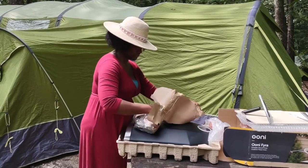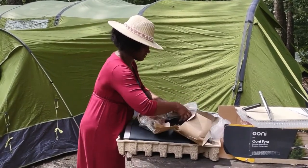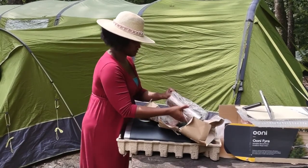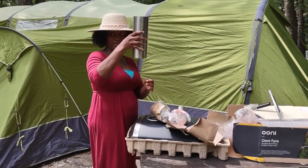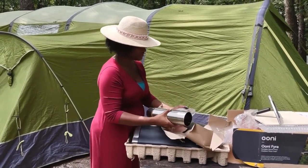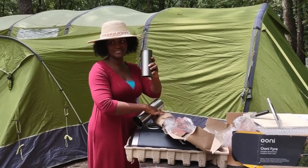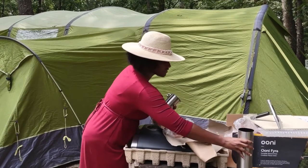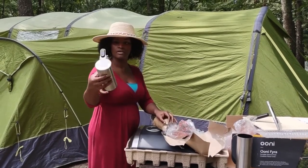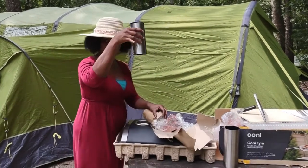These are all of the attachments. This is part of the top. And this is where you put the wood pellets. This is neat — I know this sits at the top of it.